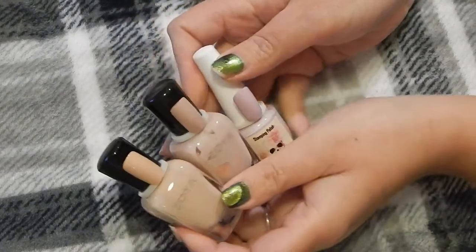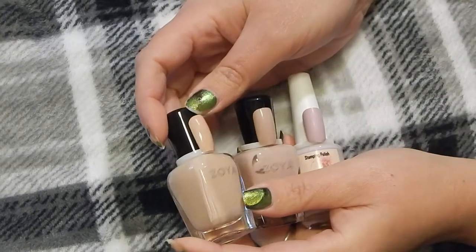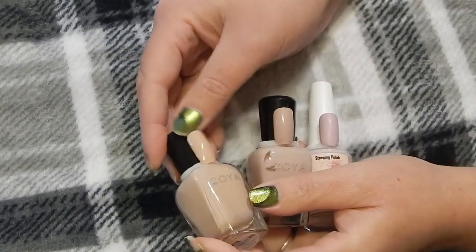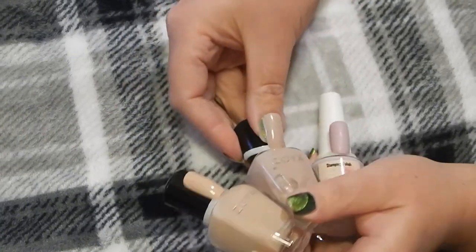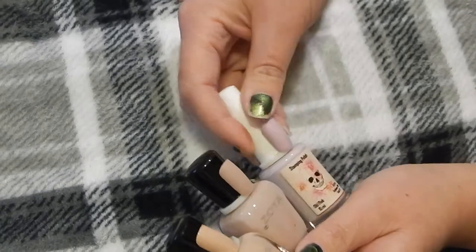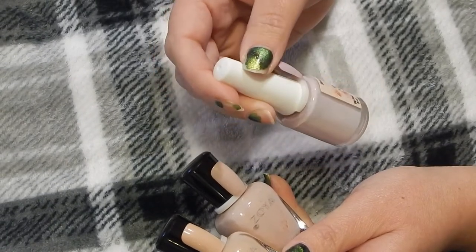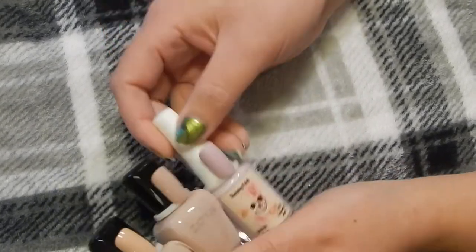These are all very different — they're just plain creams. This is Zoya in the color Laura, which is a warm nude, kind of like a crème brûlée shade. This is Zoya in the color Agnes, and this has got a touch of purple, so it's more mauvey. Then there's this one which is a stamping polish by Apple in the color Old Pink — I love the packaging. I'm going to keep all three because they're all very different.